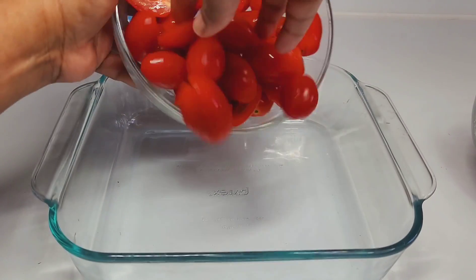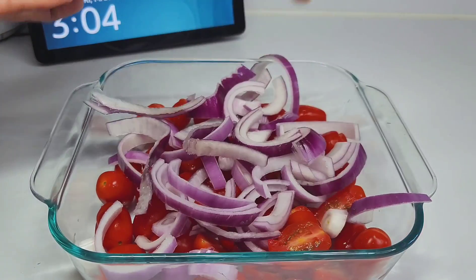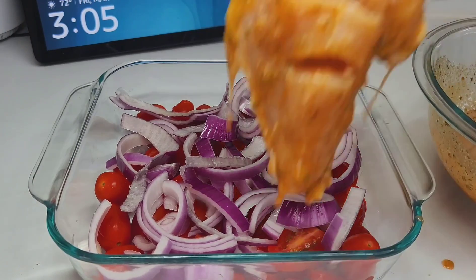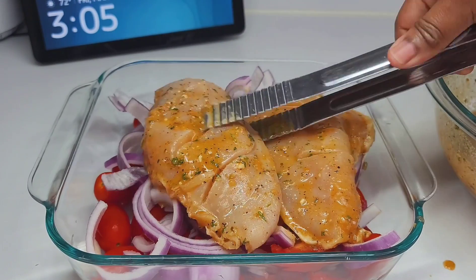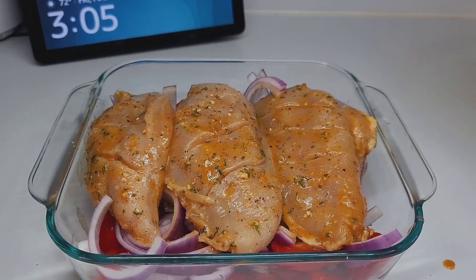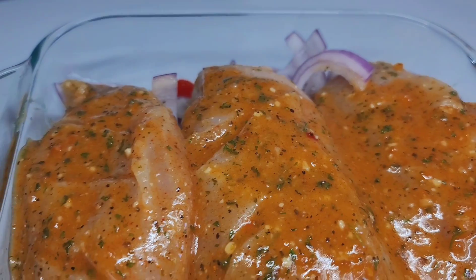In a small baking dish, I'll now add the tomatoes and onions. You can add whatever vegetables you like, but because I'm serving this with pasta, I want the tomatoes to create a nice sauce. We'll also add the chicken and pour that marinade right over top — it will create a nice sauce to go with the pasta. Next, we'll place this in a 425-degree oven for about 40 minutes.